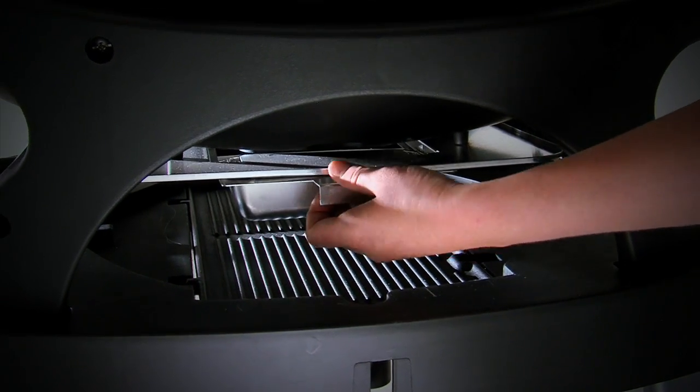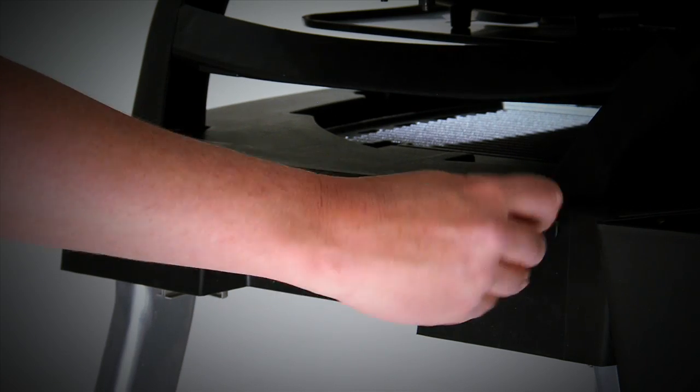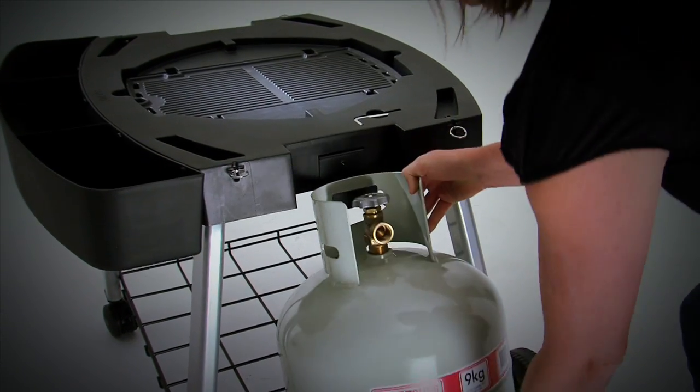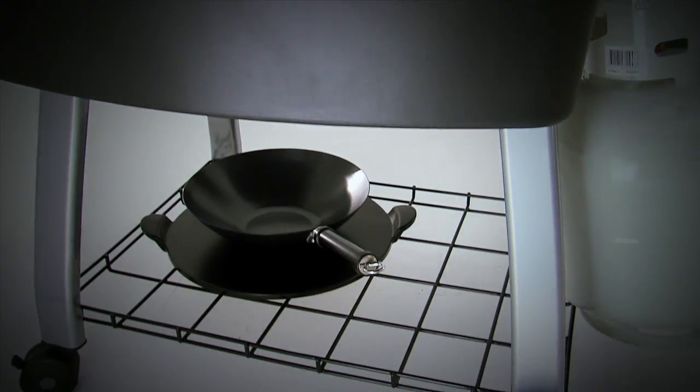An easy-access, easy-clean grease tray is located under the unit. The barbecue unit simply docks onto the cart with a set of spring-loaded locking pins. The gas cylinder locates onto the side with a specially designed bracket, keeping the lower shelf free for extra storage.